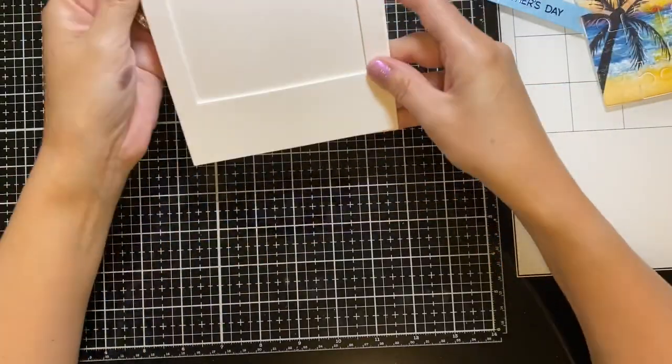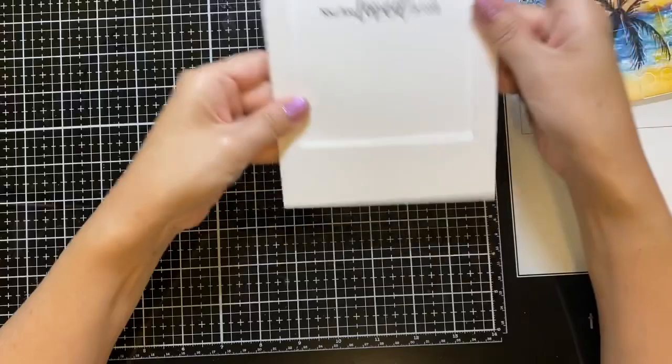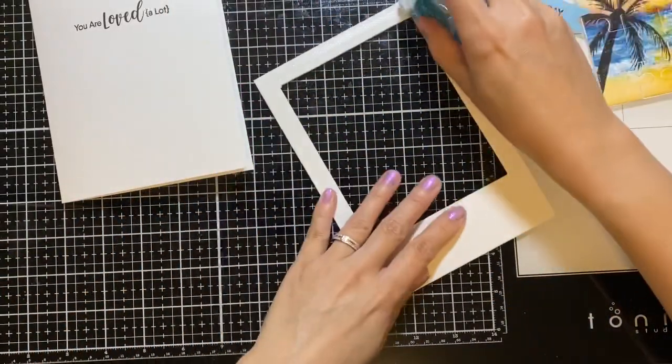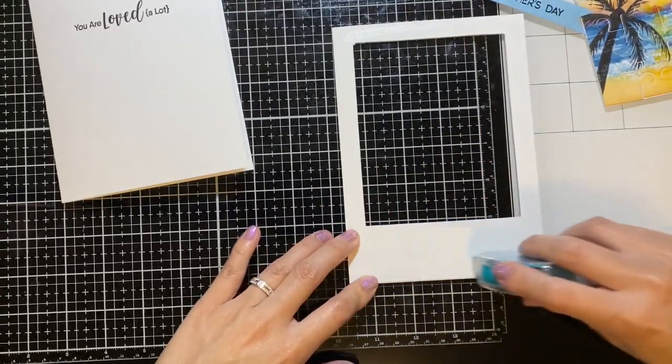Now I'll be gluing on everything — that includes the frame to the card base using glue tape, as well as the sentiment strip and the inside sentiment that I stamped out on the blue cardstock.